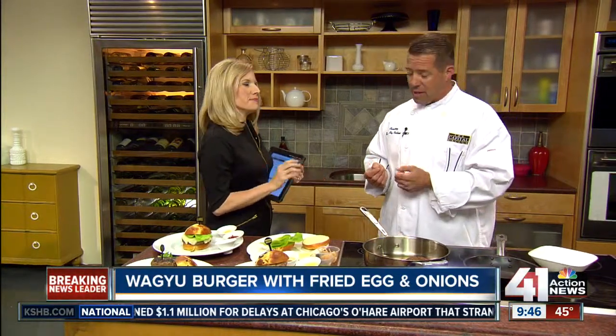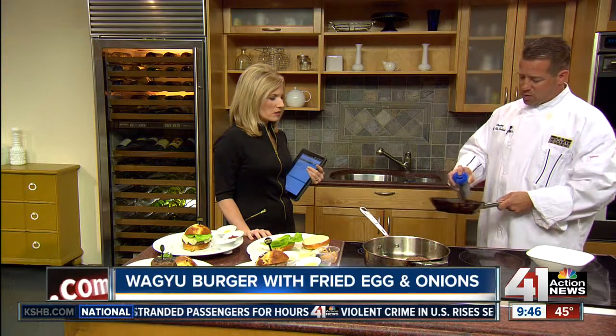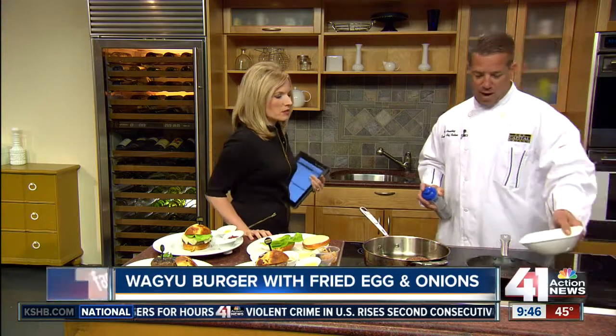And what we're going to show you is our signature wagyu burger. Wagyu is a Japanese beef. We get ours as American Japanese beef — it comes from Snake River Farms up in Idaho. It's one of the few producers that actually produce wagyu beef.